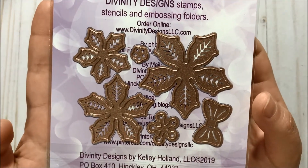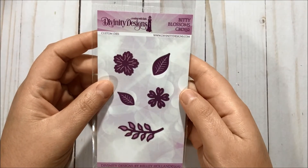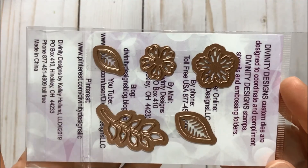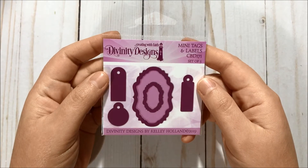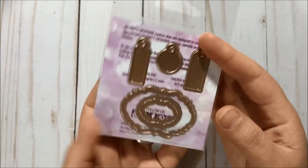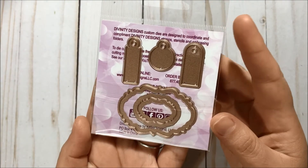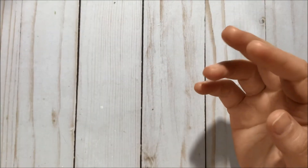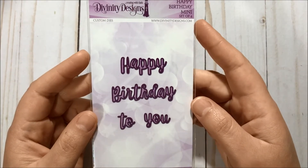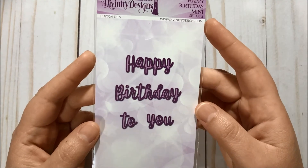Then I got the Beady Blossoms die set — and it looks like this, yes. And then I got the Mini Tags and Labels as a freebie — very nice freebie! I also got this Happy Birthday To You die set as a freebie — super cool, right?